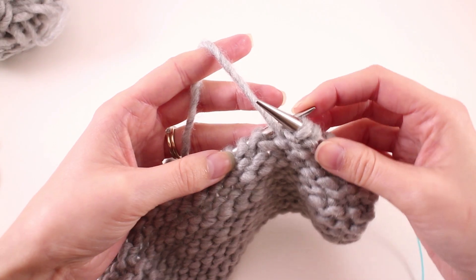Before we can insert our needle into the stitch that we want to work, we have to pull the working yarn out of the way. So we'll do that with our left hand — we'll just pull it down and out of the way, insert our needle, then release, push it back down, and finish the stitch.